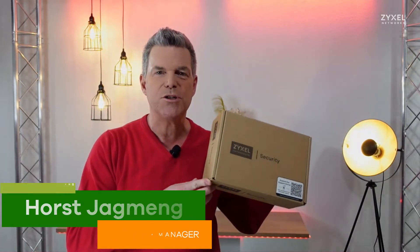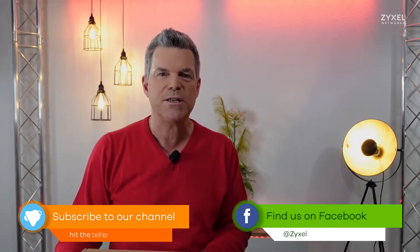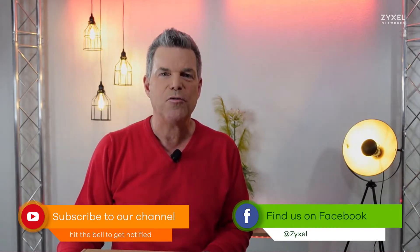Hello and welcome to a new episode from Zyxel Support Campus. Today I want to show you the USG Flex Series. It's a universal firewall concept that can be configured to your demands using different licenses and choosing a very good hardware platform. Let's see what the best hardware platform for your network is.